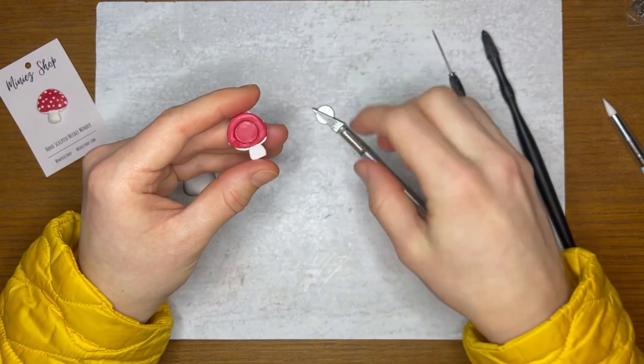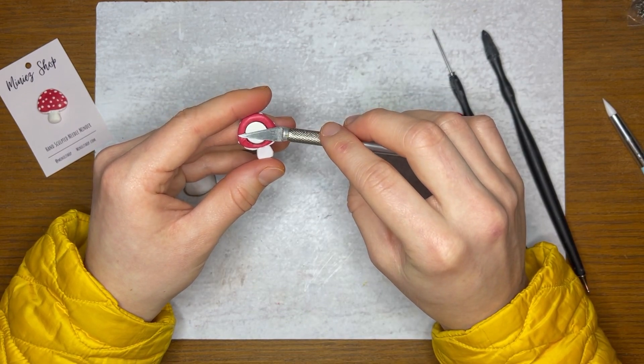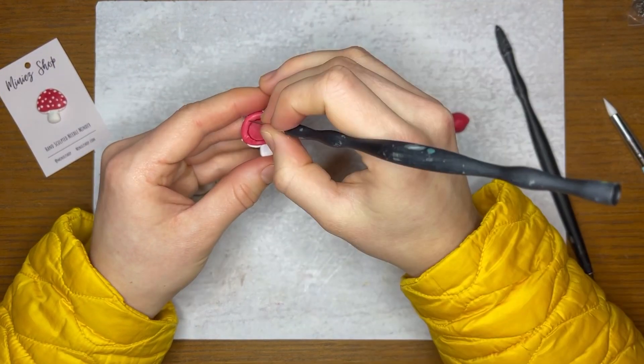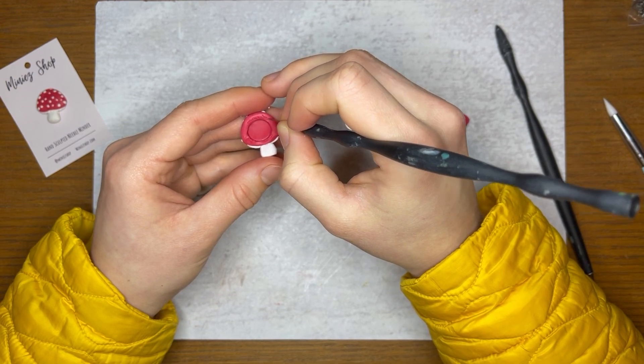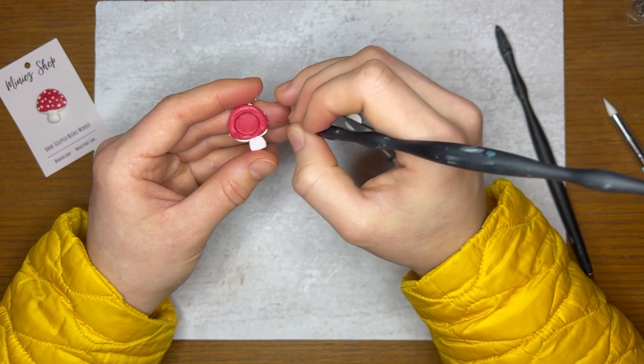With that little cavity, size it up just to make sure it's the same size. If it's gotten warped when you pulled out the magnet, you can just adjust as needed. Then I sign my name, and then I cook this polymer clay piece, and I'll show you how to reattach the magnet after we do that.